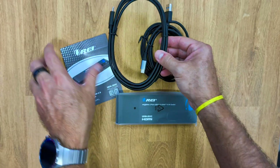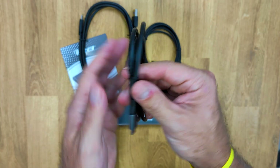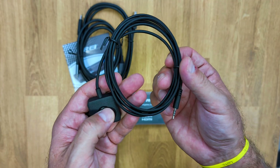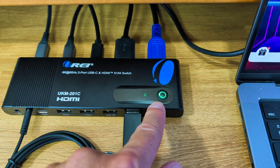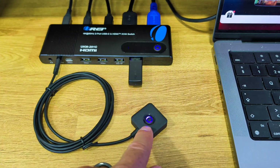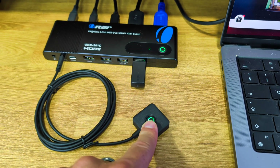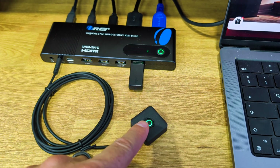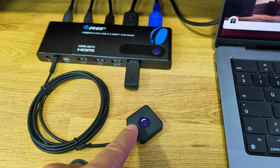Inside the package we will find the ORE 4K two-port USB Type-C and HDMI switch, along with a USB Type-C to USB Type-A cable, a USB Type-C to USB Type-C cable, and a wired remote control, which is handy if we want to switch not only directly on the unit but from a more comfortable position.